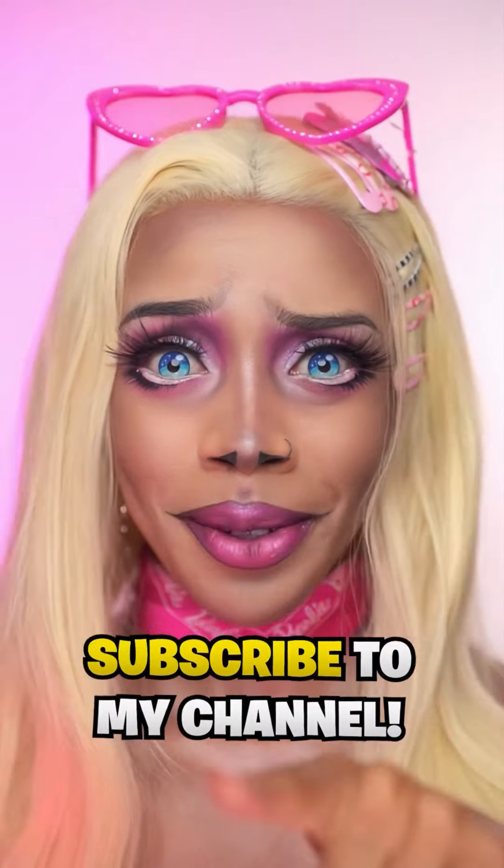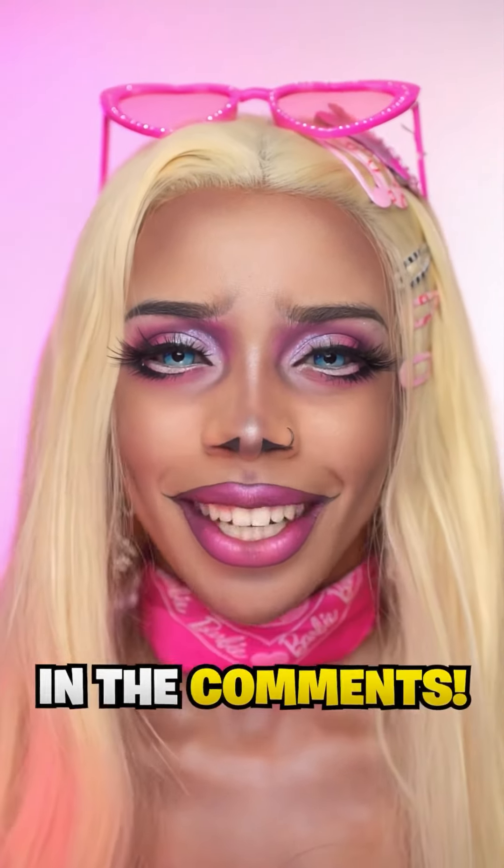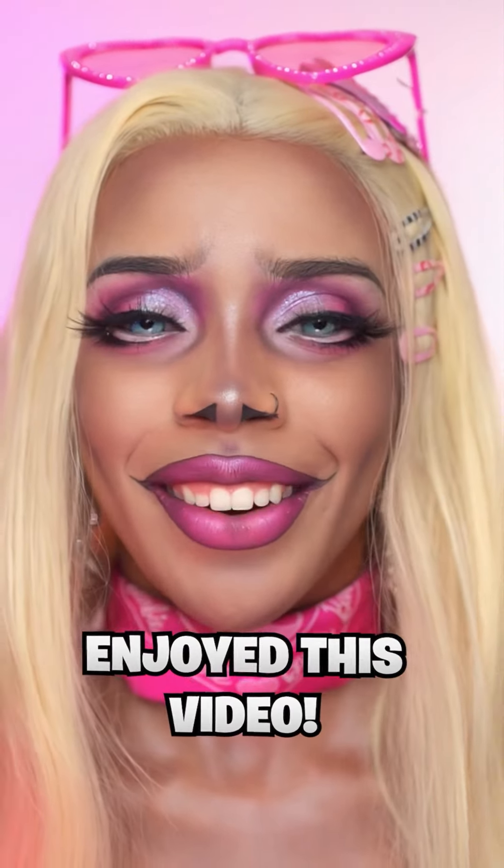If you're new here, subscribe to my channel, and if you're already part of the family, hit the like button and drop a pink heart emoji in the comments. I hope you guys enjoyed this video — thanks for watching.